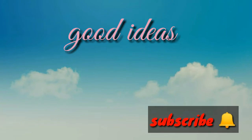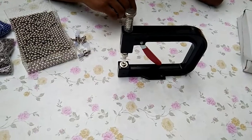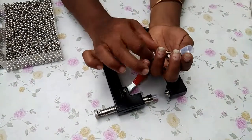In this video, we will be using a pearl setting machine. We have 4 sized machines inside. We will use a Chinese machine. This machine is an iron machine.